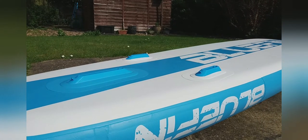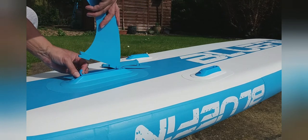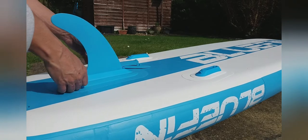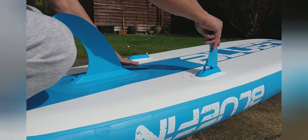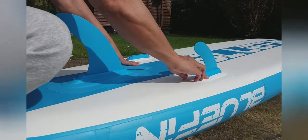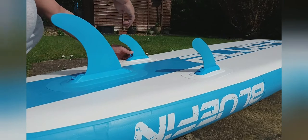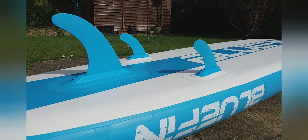Time to put the fins in. Seems to be quite a straightforward thing with these. Lift the little hatch lever, pop it in — done. That's one. Lift the lever, put it in — that's two. Easy. Nice and sturdy as well. Like the look of that. Cool.